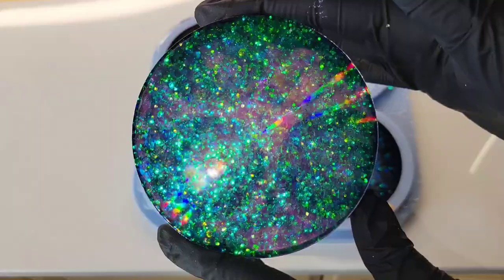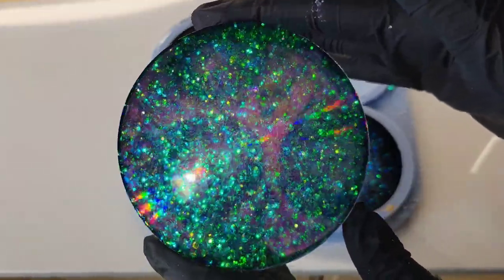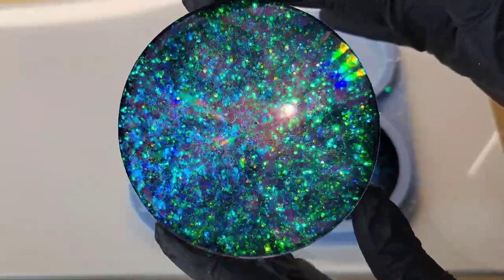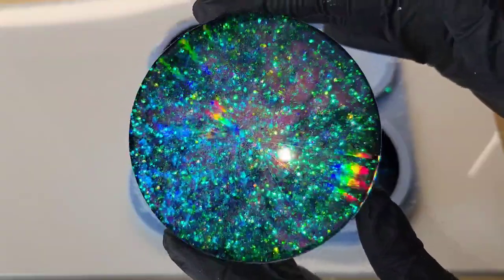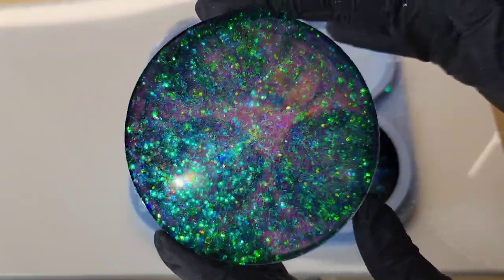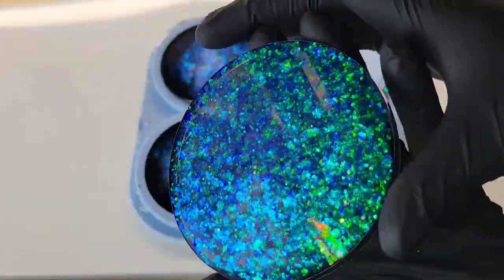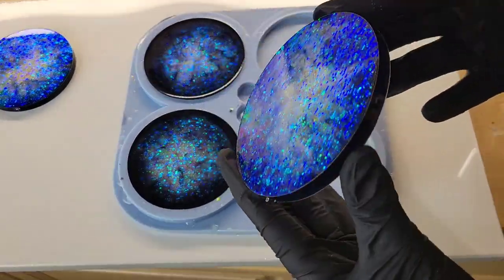I let them cure overnight and here's how they turned out — absolutely gorgeous. I just love how this turned out. Super pretty. You can see that holographic effect. I like to think of this holographic effect as a micro texture — the texture is embedded inside the mold, and when you pour resin in the mold, the resin takes on that holographic micro texture and turns your items holographic.